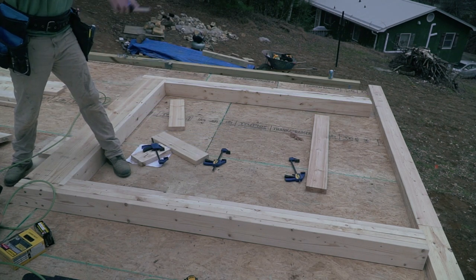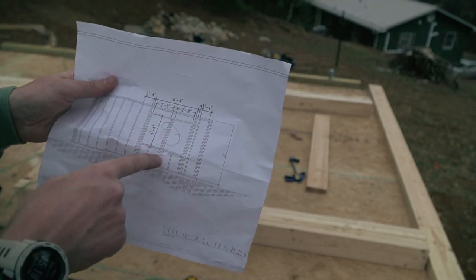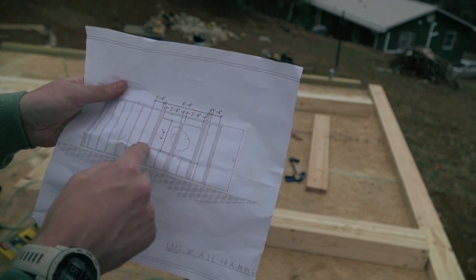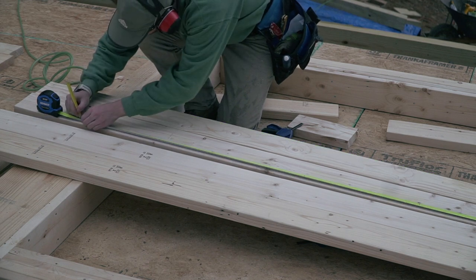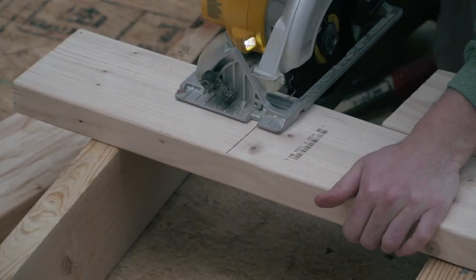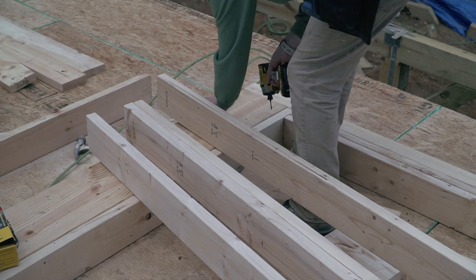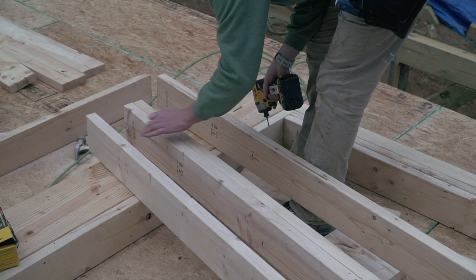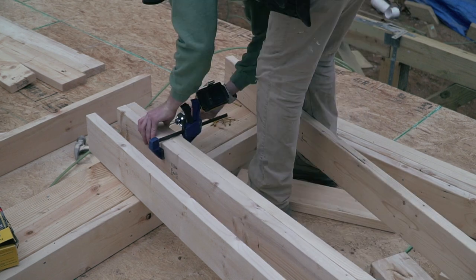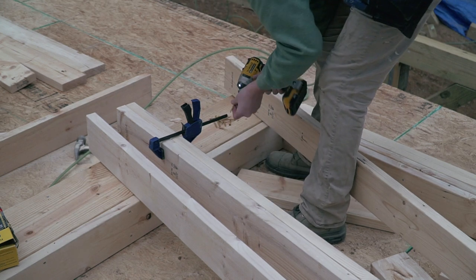We have a perfectly rectangular opening. I'm gonna run four studs in the middle so I have enough room to attach my windows on each side, and I'll just have trim around it. Because my nails are not long enough to go through four plies, I'm just gonna put a few screws in the center and then nail the two others from the outer edge. I'm using the same two-inch deck screws I've used in the past.